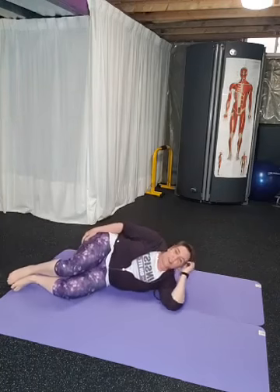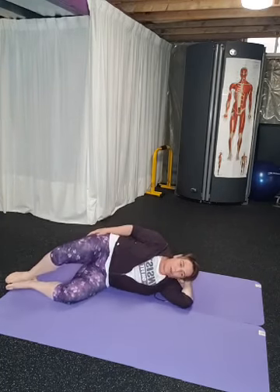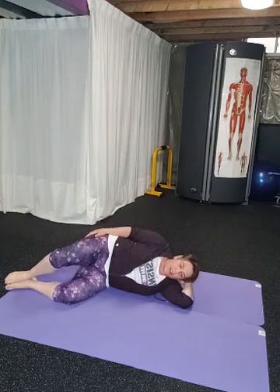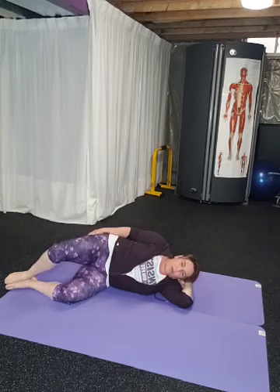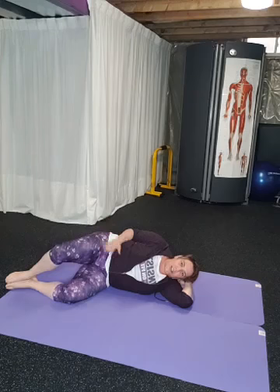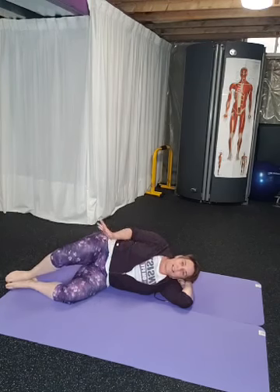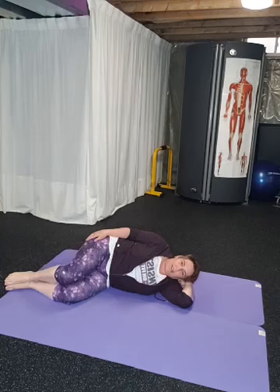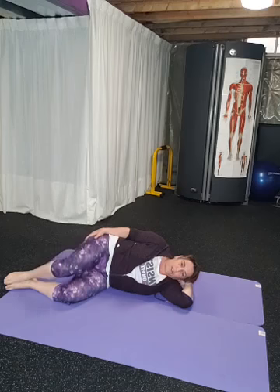It doesn't have to be something that makes you sweat. Mobility work and movement are things I think people forget about a lot. I know mobility work is not flashy or sexy or amazing to look at — whatever words you want to give it — but it's necessary work and we need to do it. So this will give you something really quick that you can do.